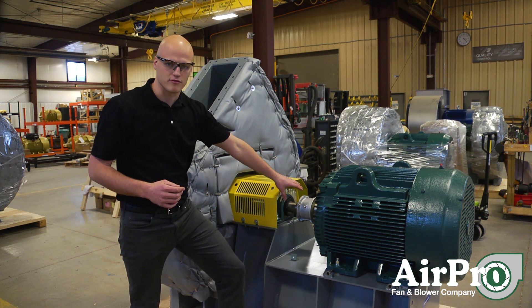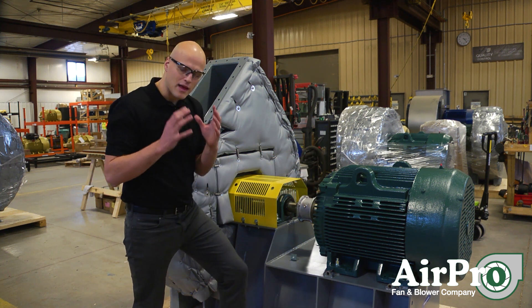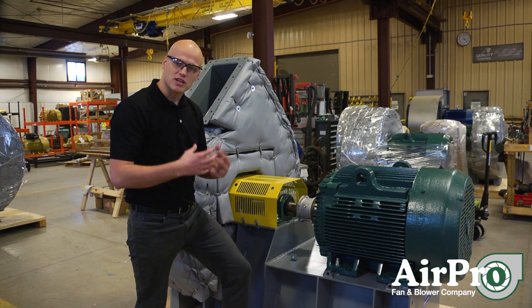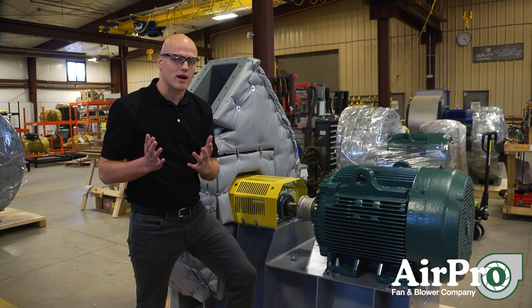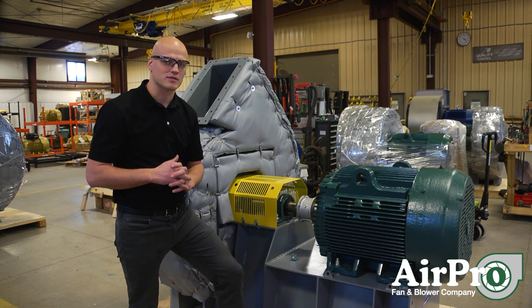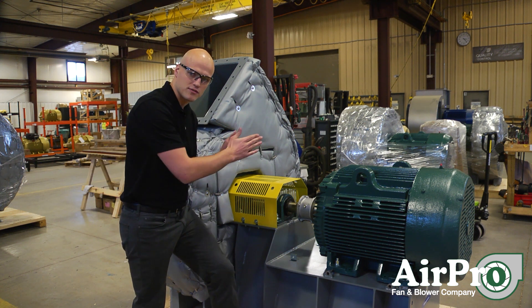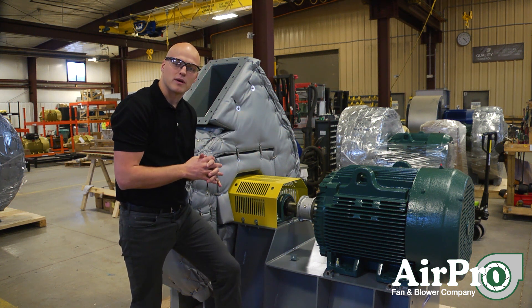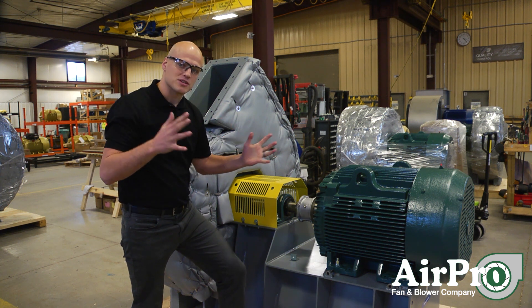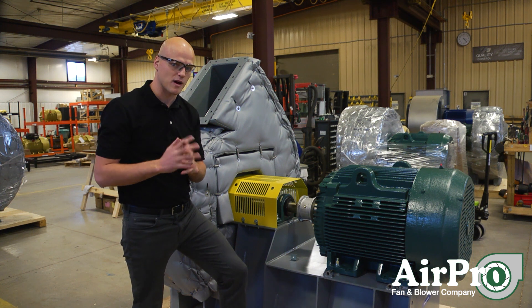On a belt-driven fan, your driver is connected to the fan shaft through a belt system consisting of bushings, sheaves, and a set of belts — these are high-wear items, so I would suggest having those on your shelf. You can maintain them by making sure your sheaves are flush with one another; align your sheaves after installation, put your belts on, and properly tension your belts. That will extend the life of your belt system as long as possible.